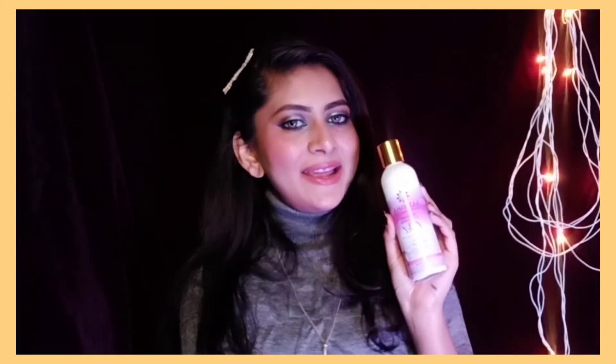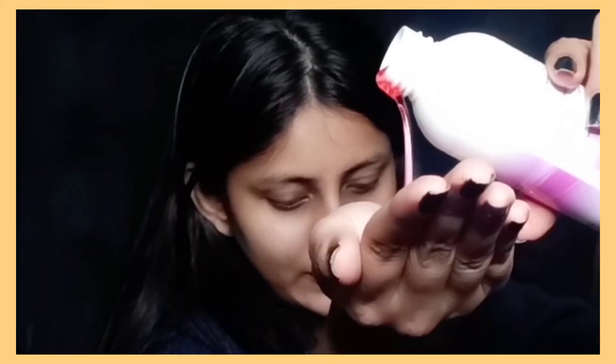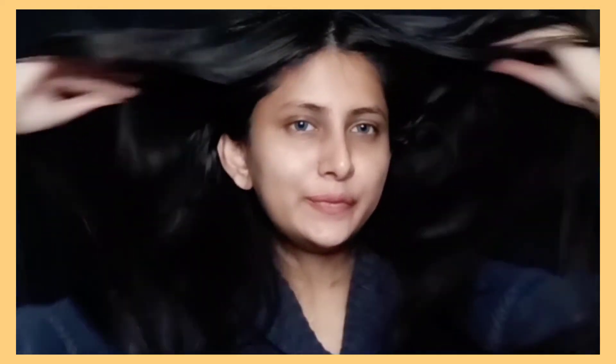It also promotes hair growth and makes our hair soft. I use it overnight and then wash my hair with a mild shampoo, and trust me, after that my hair feels very soft.